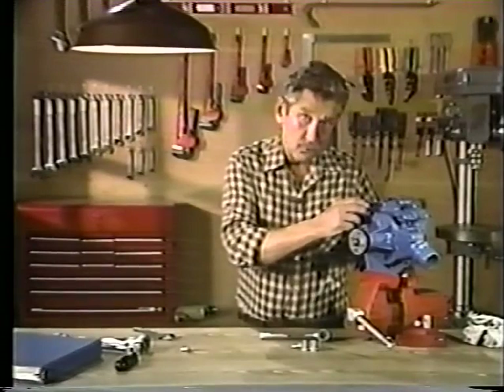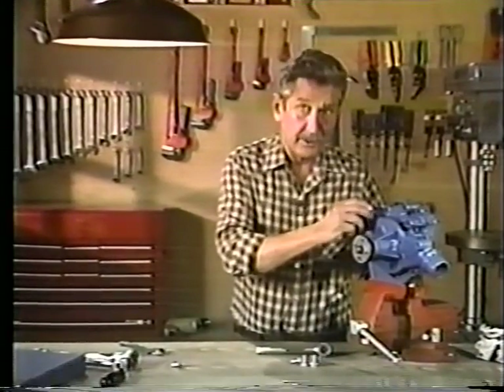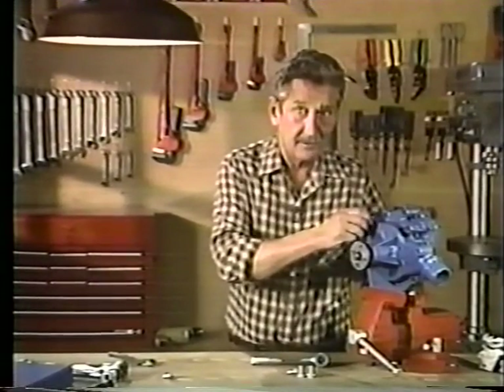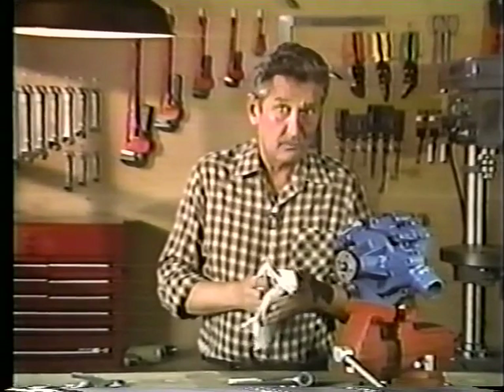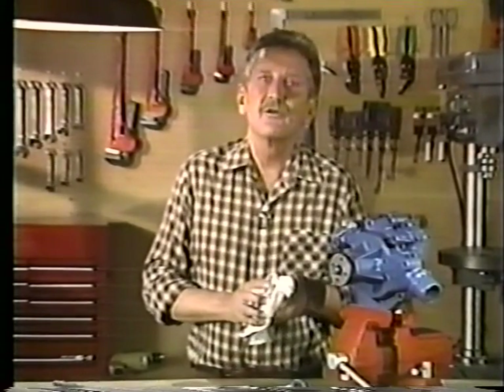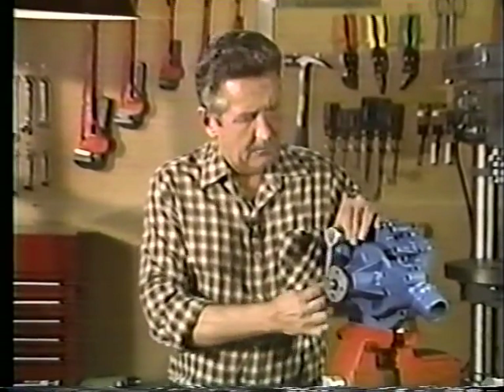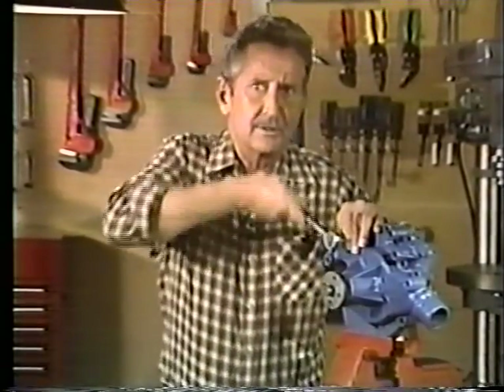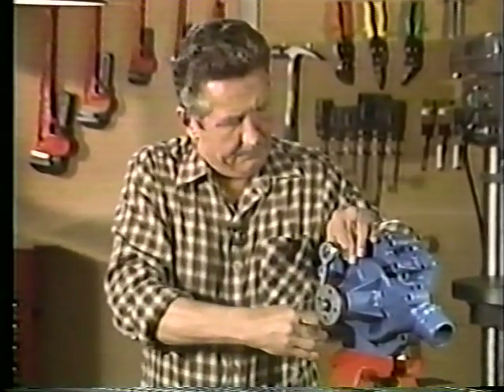Have you ever given much thought to bolts? If you're a mechanic like me, you can appreciate how valuable these devices are. Just about any machine you can think of is held together with bolts. You might say they're the glue that holds together our whole industrial society. We all appreciate what bolts can do, but these simple devices aren't perfect.